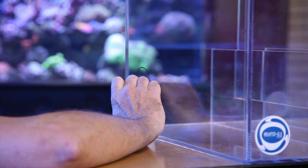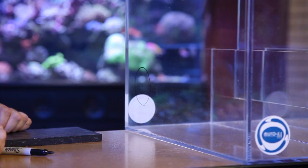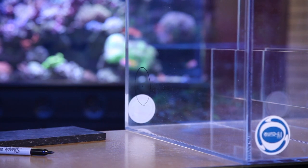Now we have our hole marked. We're going to look very closely, find the center point so we know where to drill. Now we're ready to get our drill and start making a mess.